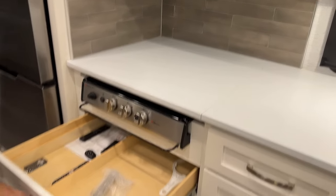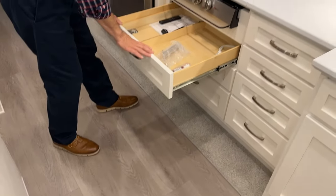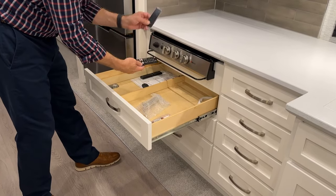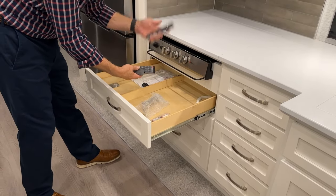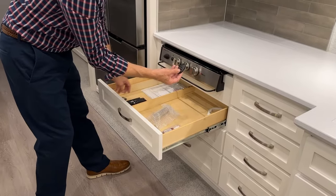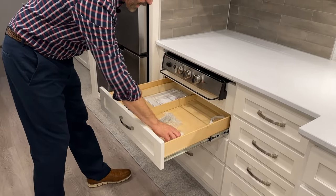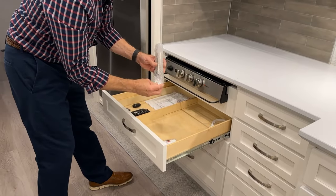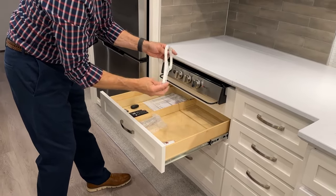More drawer space below. When you get your coach new, your remotes for your Bose, television, other TV, awning remote control, touch-up paint, and flagpole holder along with the filter wrench are all stored in here. We'll show you where the filter wrench is used outside.